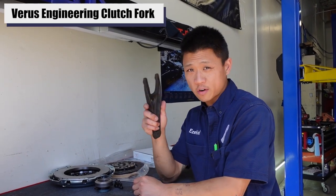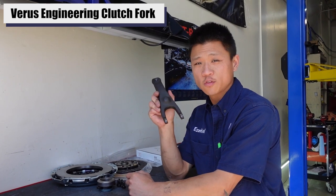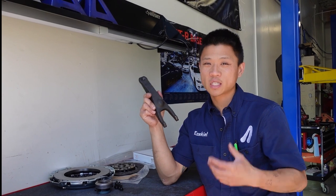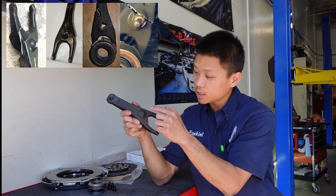We're going to be reusing the customer's Verus fork and pivot. Even if you have a daily driver, I highly recommend Verus fork and pivot, especially over the OEM fork. The OEM is just a stamped steel unit, so there's a much higher probability of it bending. I've seen the pivot ball portion completely break through.